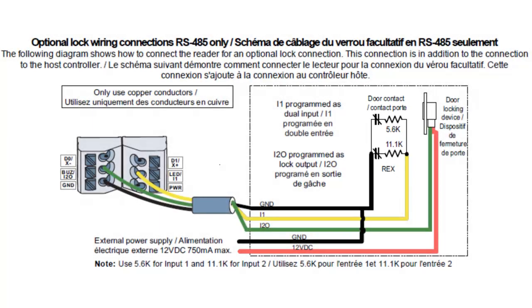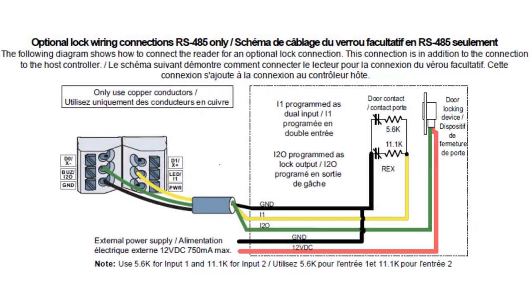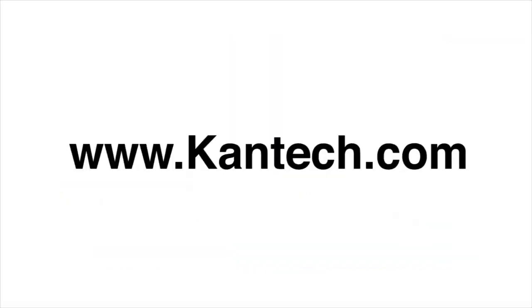The relay or lock output is powered by an external power supply and can handle up to 750 milliamps. Hope you enjoyed the video. Thank you.